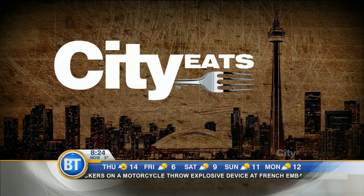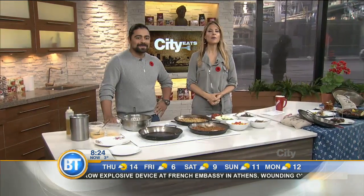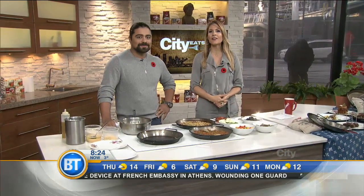I love this segment. This week City Eats is all about Spain, and just in time for the cold weather, we're making paella with Chef Luis Valenzuela of Carmen Restaurant.